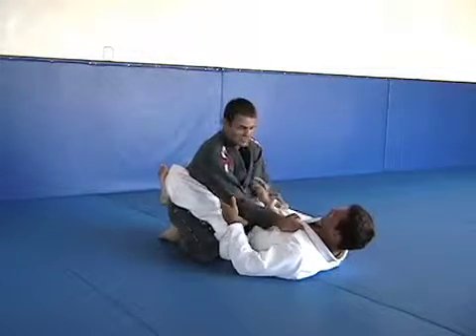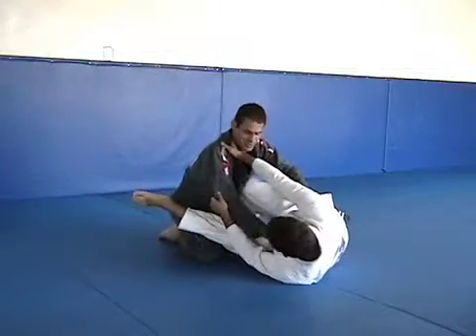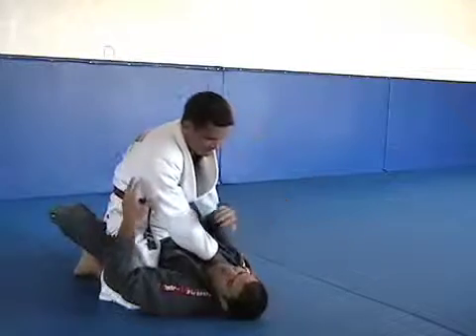If he is going to go for the sweep, he goes, for example, the scissor sweep down on the bottom.